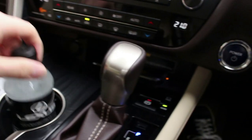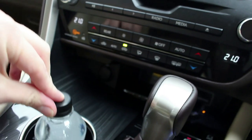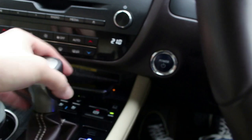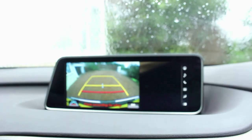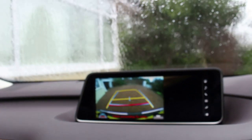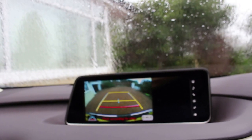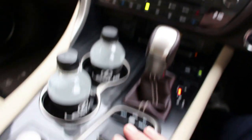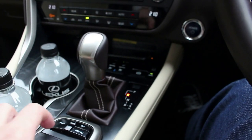There are Lexus bottle holders, and if you lift this up and push this little button — it says push — this raises and lowers, so whether you've got a big drink or a small drink you can accommodate it. The CVT gearbox goes all the way down for drive, and if you move forward to reverse the reversing camera pops up and you can switch between traditional guidelines or none at the touch of a button. This RX isn't a touchscreen so everything has to be through the mouse pad, but it does have a little enter button so once you've clicked onto what you want you just push enter and it pops up.